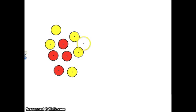What I teach my kids is that the yellow ones are positives — I'll draw a little plus in each one. And the red ones are negatives.